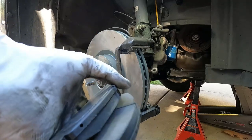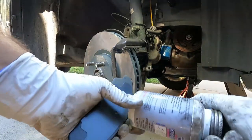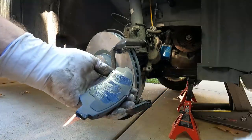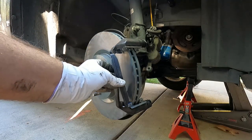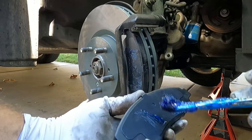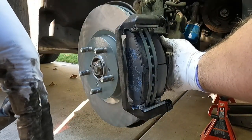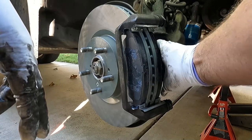Now we can put our brake pads in. The one with the little squealer or noise maker goes on the inside. I'm going to take some of that same caliper grease and put a little bit on the back of the pad — just where it makes contact with the parts of the caliper that squeeze on it. This seems to cut down on squealing or vibration that causes noise. Just line them up at a little bit of an angle and press them up against the rotor. Same thing with the inside pad — a little bit of brake grease on either end. Just make sure you don't get grease on the pad surface.